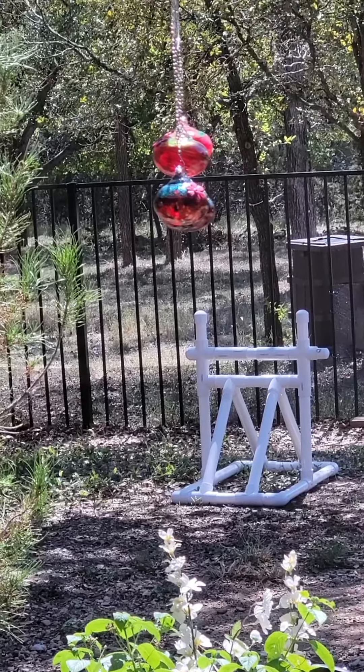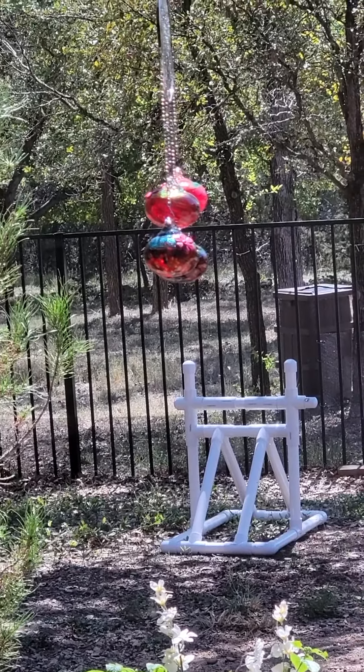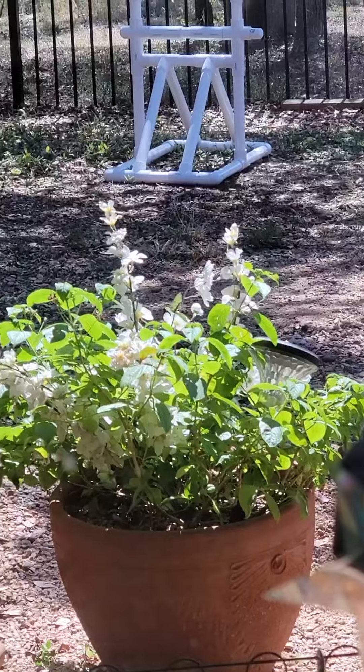I've been waiting three days for a hummingbird to decide to use this. This is the first one to actually use it — it popped down to these flowers down here and then went right back up to these globes up here.